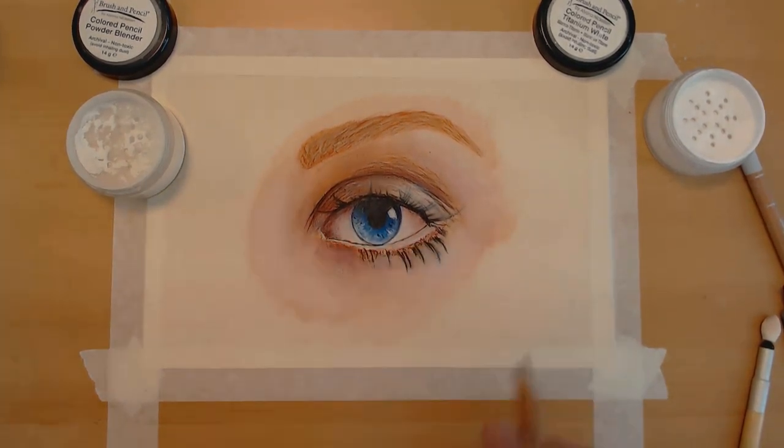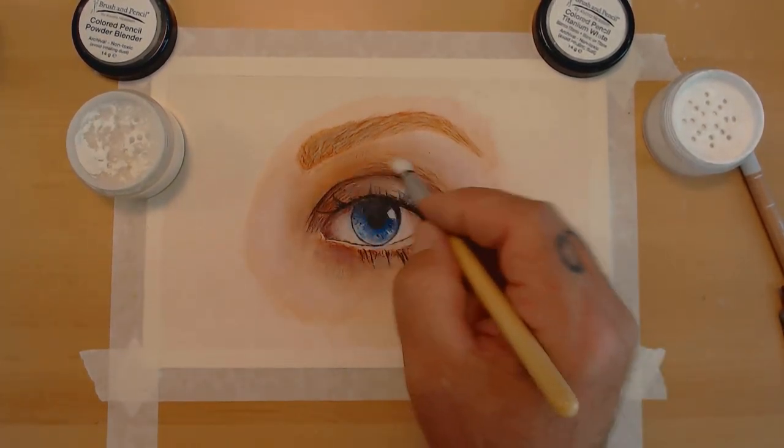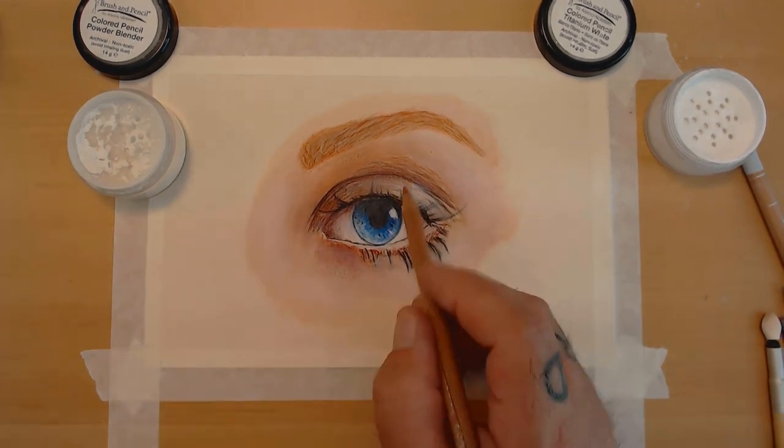I added a little bit of texture to the top right of the eye because it gives depth and helps create the depth of the eye and some of the skin tone.